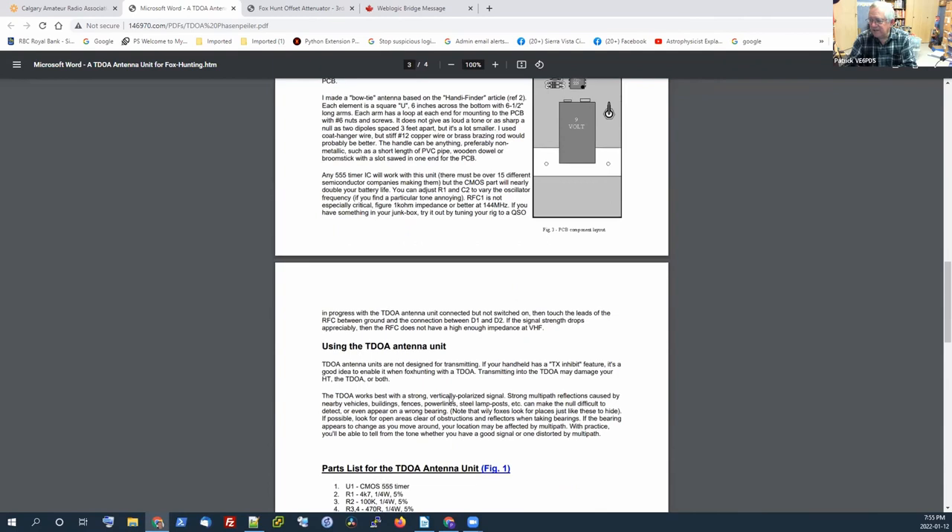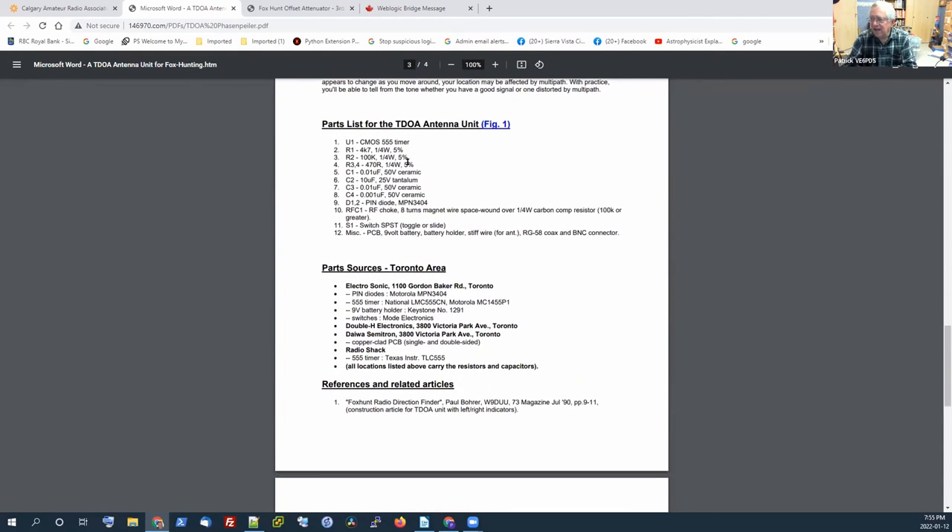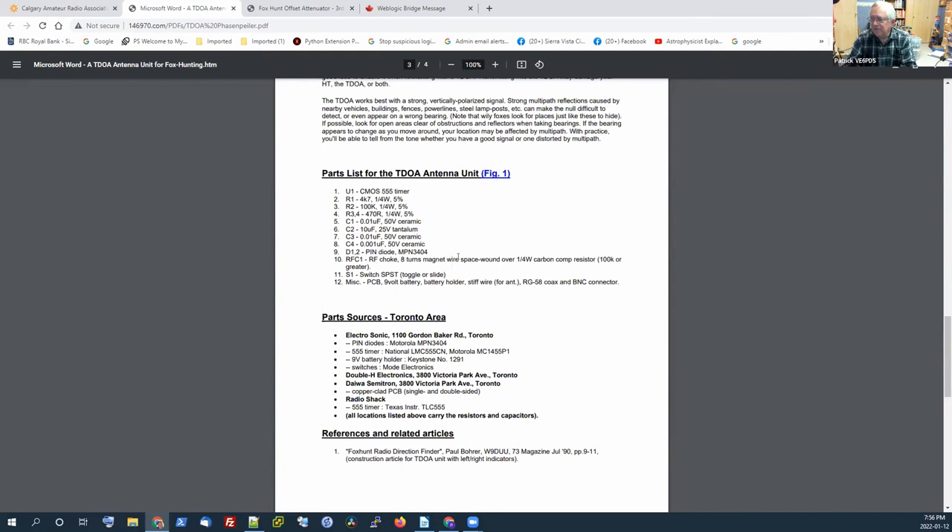The bill of materials was listed below. I went through and bought everything except one thing from B&E Electronics, and I didn't find it too hard to get all the parts locally. I'm thinking if people wanted to get this, I could redo the bill of materials so we'd have a pick list — you could just go there and say here's what I want and you'd get the rest of it.